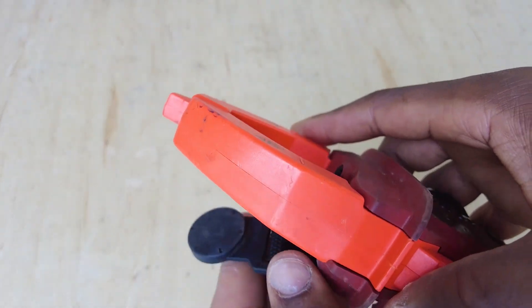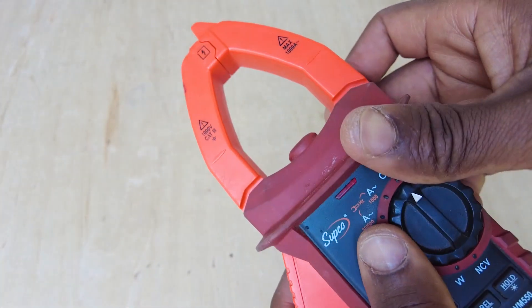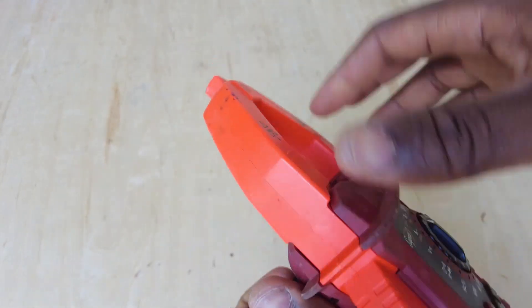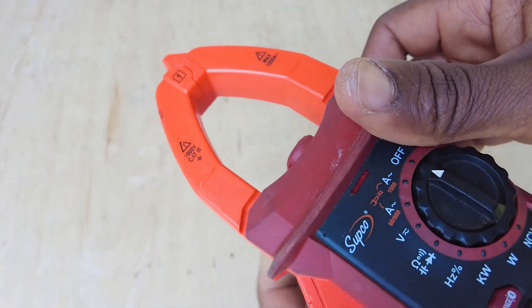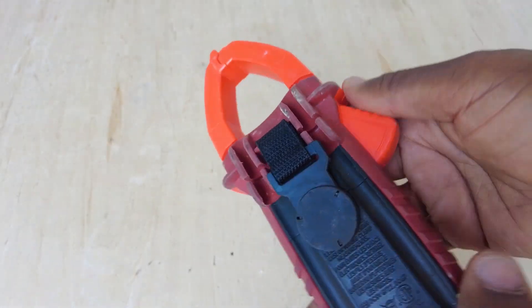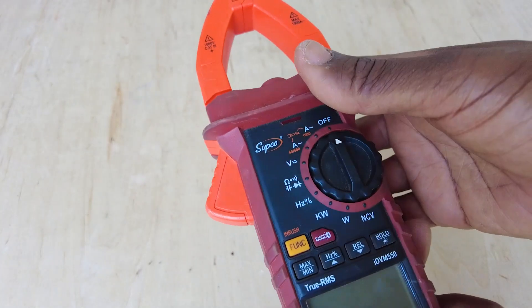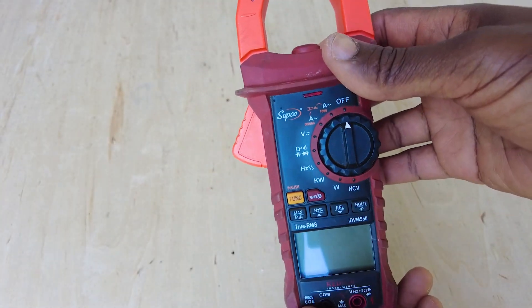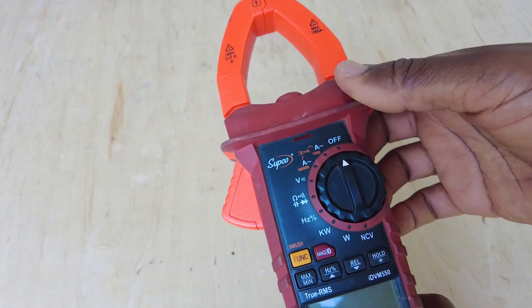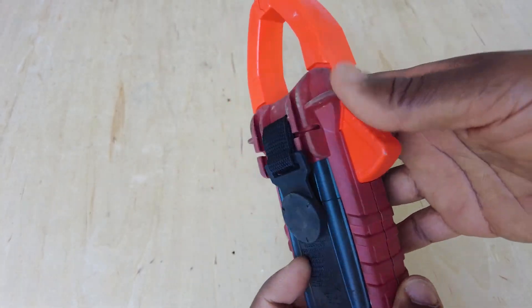On the amp probe it seems pretty accurate still, even if I have it hanging with some wires going through the amp probe. So it's a pretty good solution for me. That's just a quick video on how I magnetized my Subco Redfish meter — hope you enjoy it, hope it helps, thanks for watching.